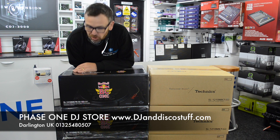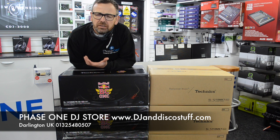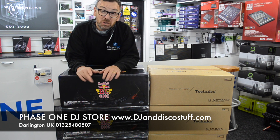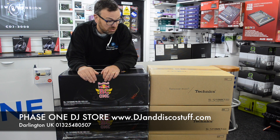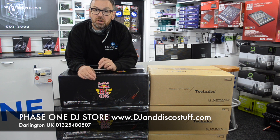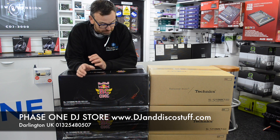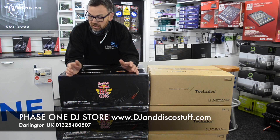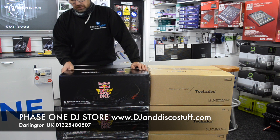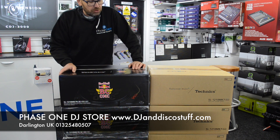Hi, it's Mike at Phase One. Now I normally don't do these type of videos, but I thought we'd do a box opening, just because it's a bit of a unique product and we probably won't get to see one of these because they're going to be pretty rare. I think there's only been a thousand of these manufactured by Technics. It's a limited edition — it's the Red Bull BC1, which is a Mark 7 turntable, but it's just been pimped up a little bit. We've got a few in the shop and we thought we'd open one up and do a box opening.